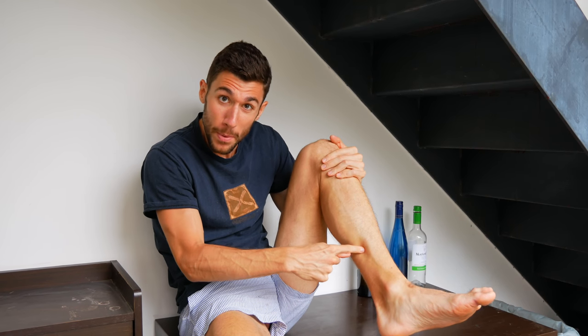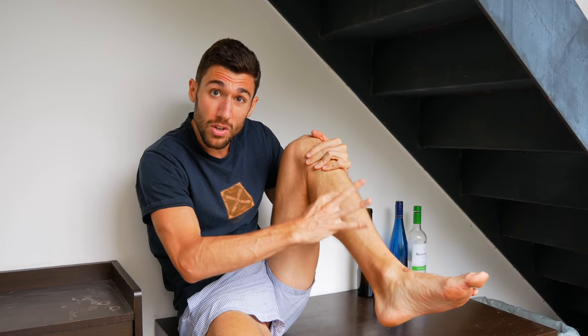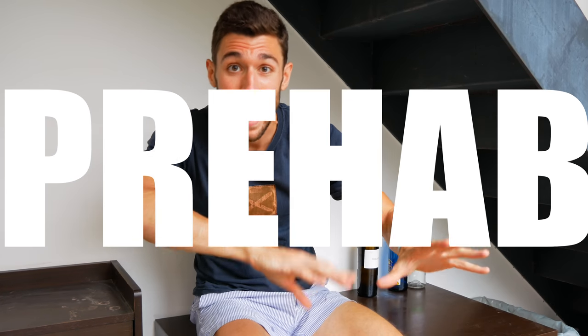I've had two stress fractures on this shin right here — there are huge lumps of scar tissue along here. Every time I go to the physical therapist for rehab — ultrasound, ice packs, prehab exercises — these two exercises I'm about to show you are ones they always prescribe me. You can use them as rehab, but we want to try and use them as prehab so that you don't have any problems in the future.